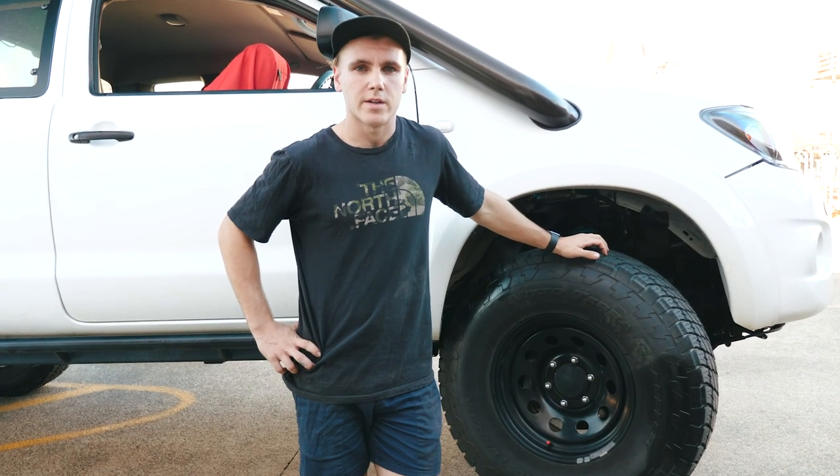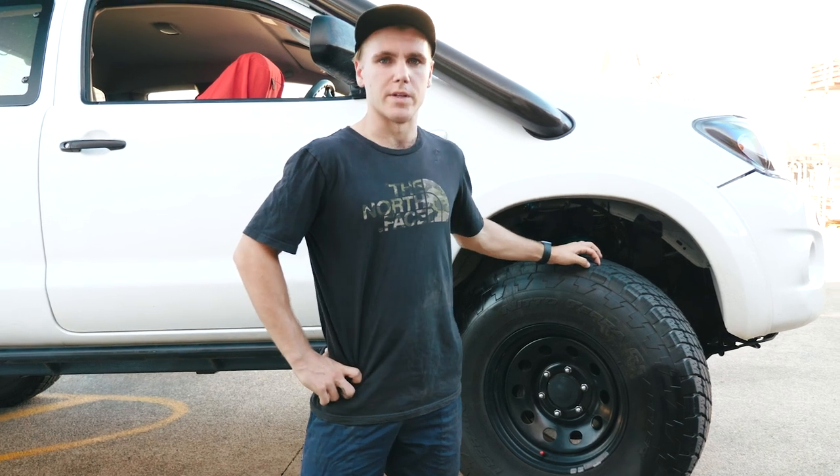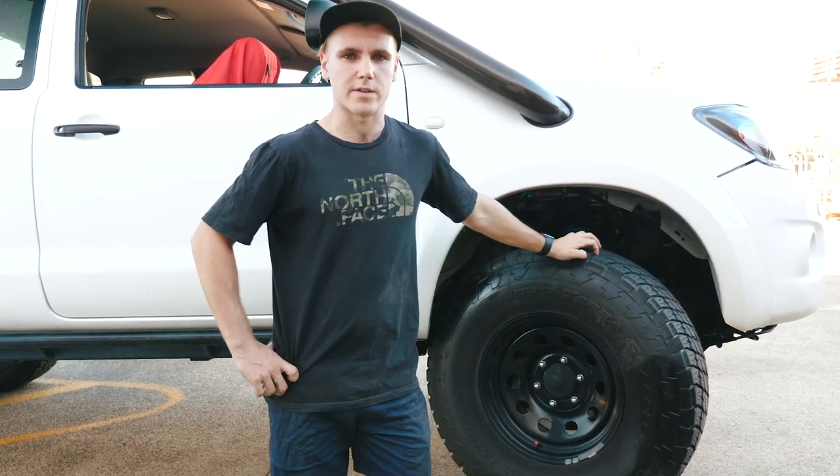Hey guys, we're at the shop now. I've got the car up on a little bit of a ramp just to give you a bit of a demonstration. This is an IFS suspension setup.